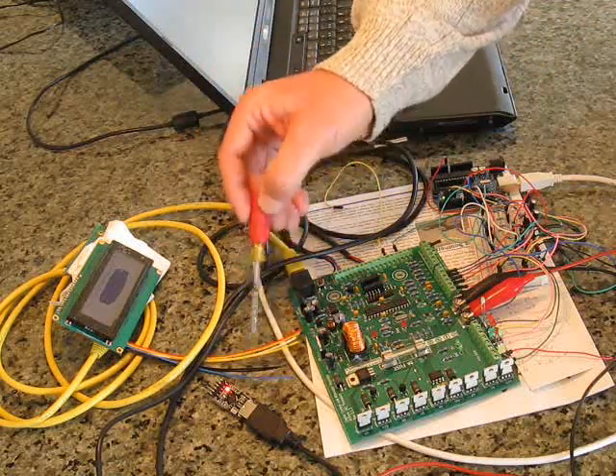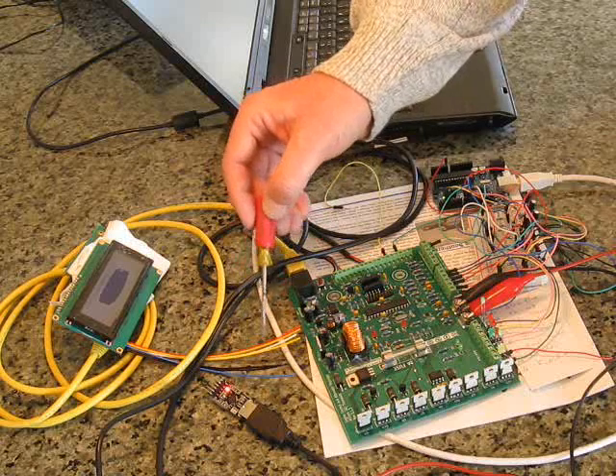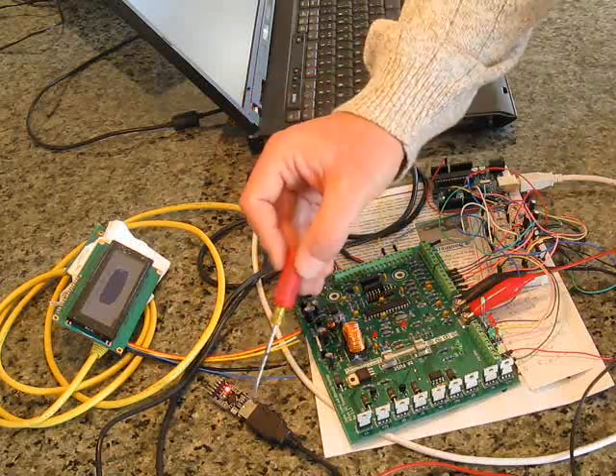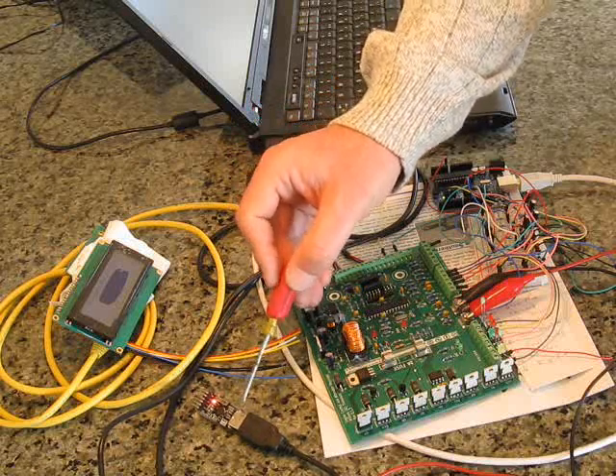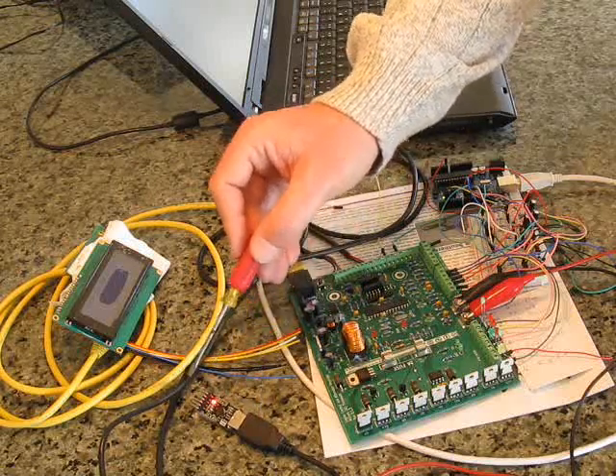Remote switches would be connected here to turn on the generator or water maker functions. This particular device is used to download firmware into the controller board — it's a USB to serial converter.